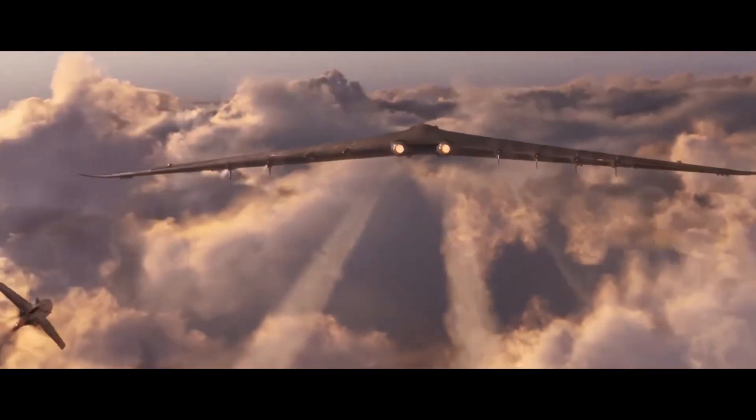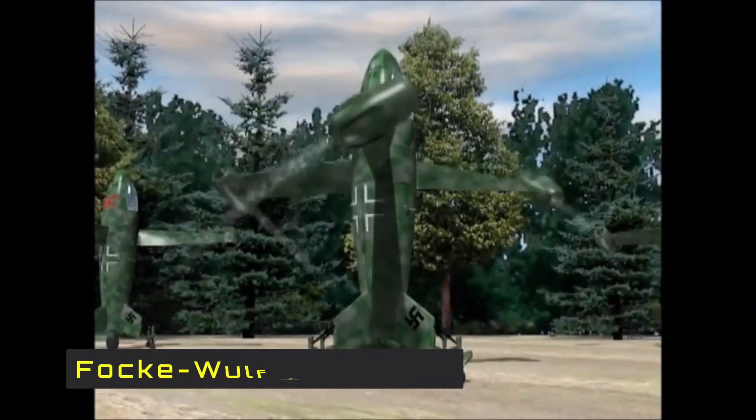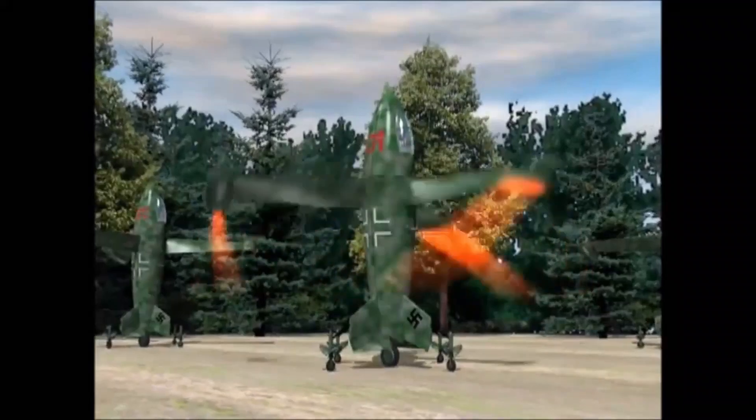Next up we have the tail-sitter shown in Captain America: The First Avenger — the Focke-Wulf Triebflügel. This unusual aircraft features three rotor blades mounted on a ring assembly supported by bearings, allowing free rotation around the fuselage. The rotating wings act like a rotor when the aircraft is in a vertical position, and like a giant propeller when in a horizontal position.